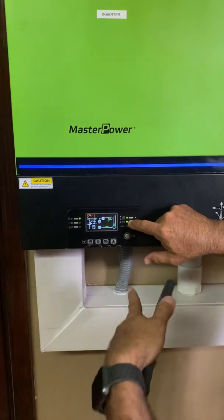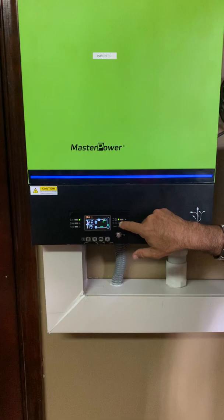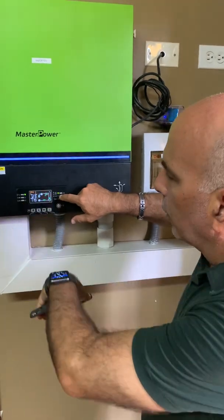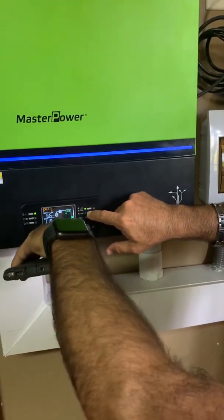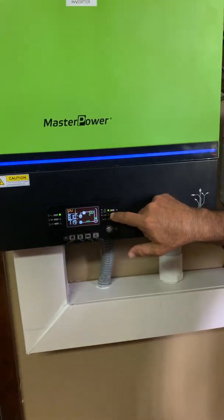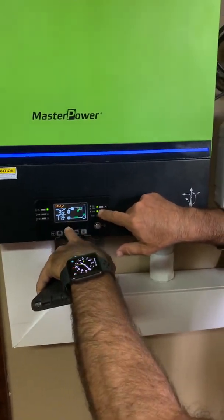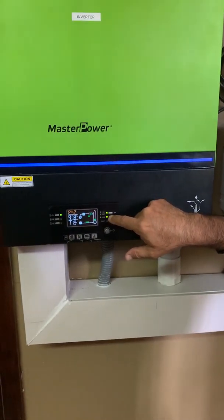You can look at PV1 — we have two PV arrays up there, one with one array and the other with another. You can see PV1 is getting 123 volts, 119 volts, 6.6 amps, and is producing 810 watts at this point. Moving to PV2, that one is producing about 480 watts.